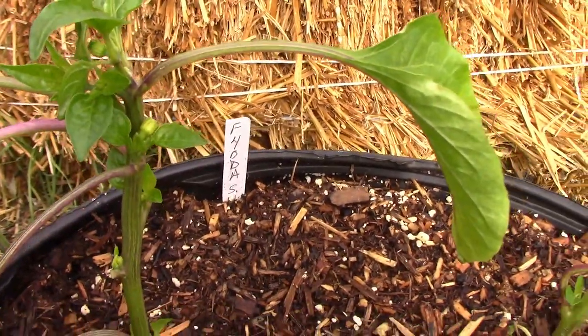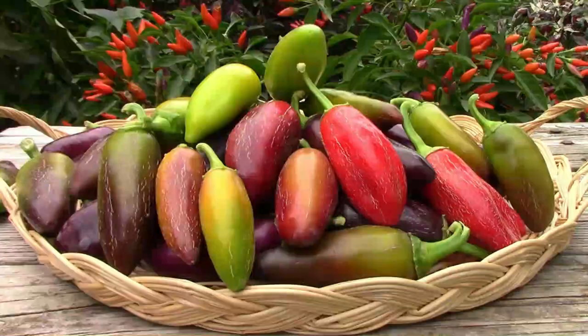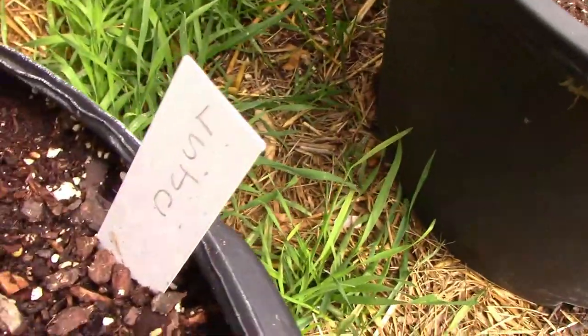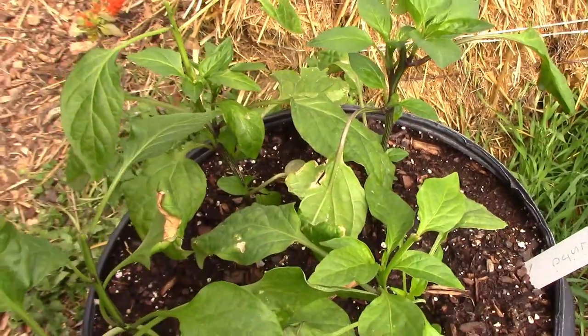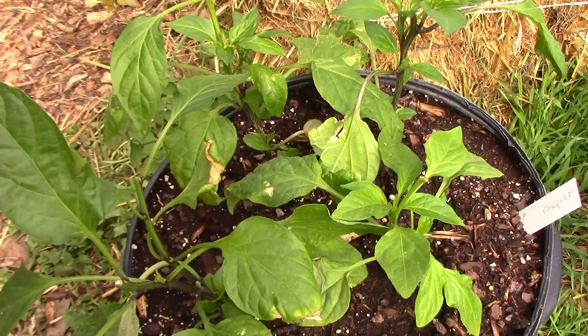I'm growing about eight of the F4 Oda hybrid peppers, and I'm hoping that they turn out as well as they did last year, or maybe even better. This is an F2 hybrid that's a cross between a Lemon Spice Jalapeno and a Corbache. I got this from my friends UT, Angel, and Kiddo out in Utah.